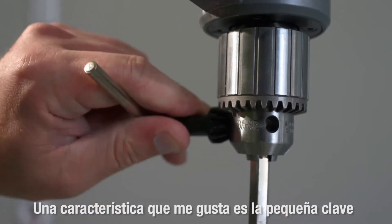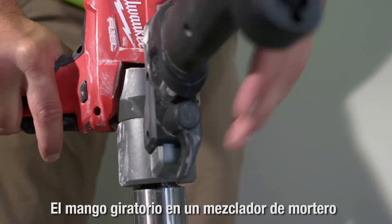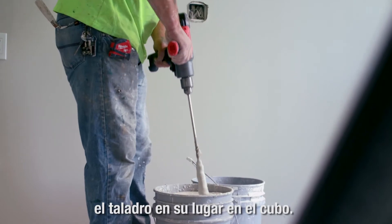The little feature I like is the chuck key built into the handle. The rotating handle on the Milwaukee Bud Mixer is helpful because you can adjust it to your comfort, and it helps with holding the drill in place in the bucket.